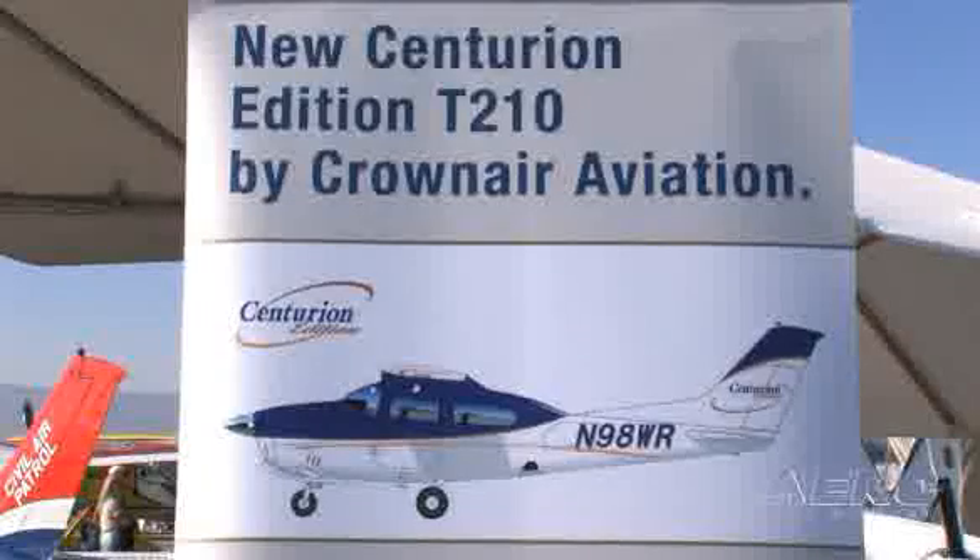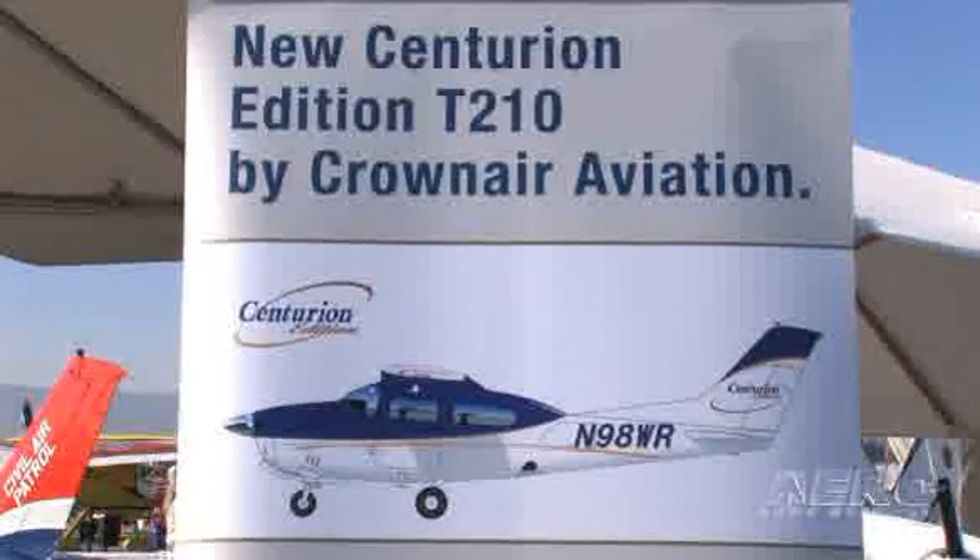Let's say I have a Centurion of this vintage. It's a little tired, been handed down to me, put away wet more than a few times. I bring my plane to you for a complete refurbishment. Where do you start? Let's start at the nose and walk me through the general process of what it takes to create a Centurion Edition aircraft.